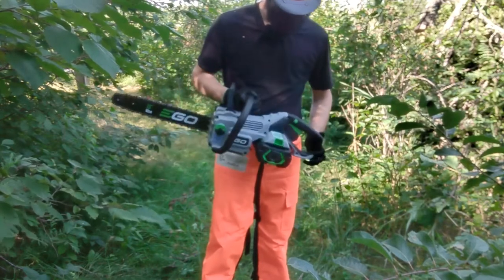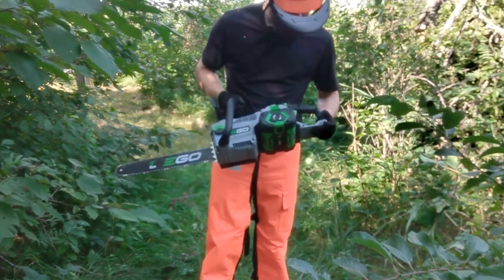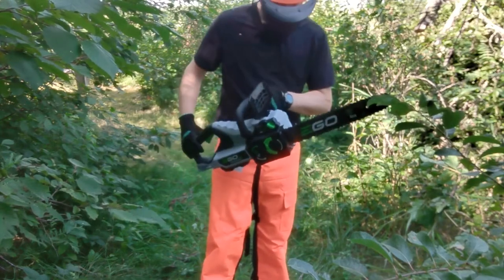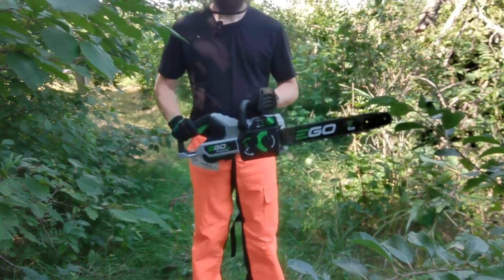I think 40cc gas equivalent — they're pretty much there. I think they're making a valid claim. The handle's good, feels good, cuts good. This one's a winner.